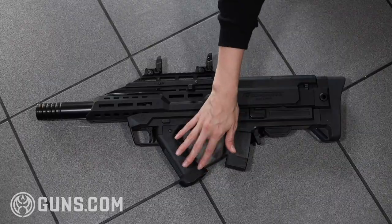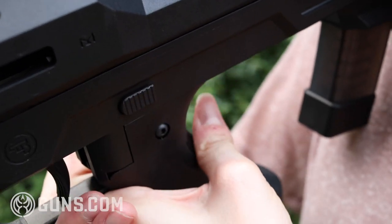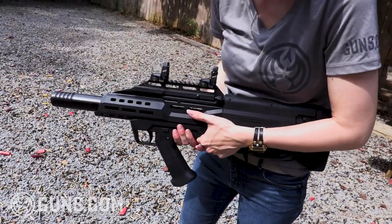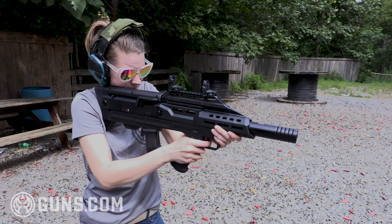The only real issue I encountered was my own difficulty with the safety. On the original Scorpion you have a traditional AR-style flip lever safety, but on the new Manticore receiver it's more or less a button you push in with your thumb. That button was slightly difficult for me to use. I had some other shooters try it out and they didn't encounter any problems, so I think it's a hand strength issue for me personally — something I'd definitely be able to overcome with repetitive use.